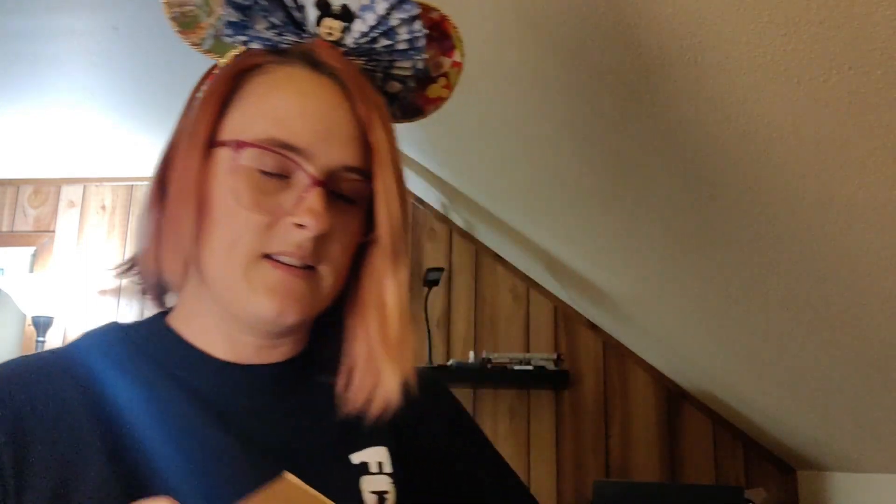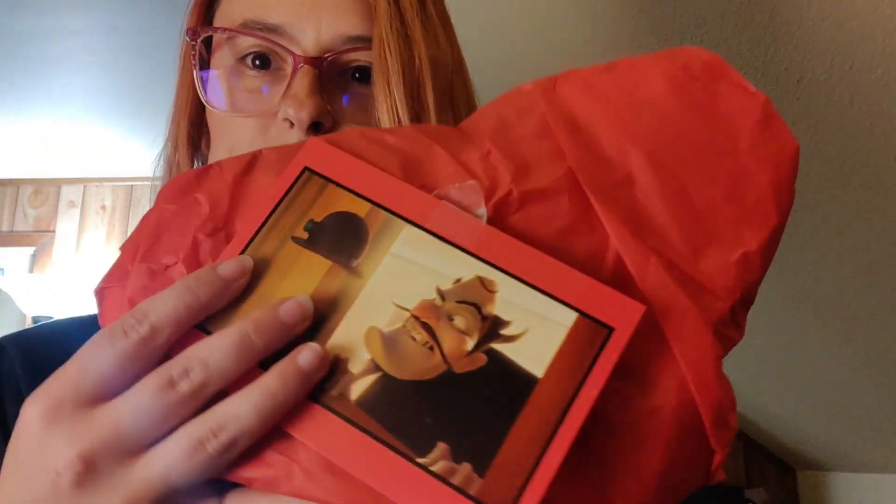All right, there we go. Little Mickey head confetti stuck to the tape and everything — I wasn't sure if I'd find some inside. I love this card. Let me grab the card — making sure there's nothing else in there. So this is what we got.